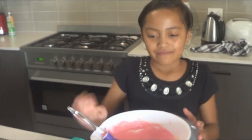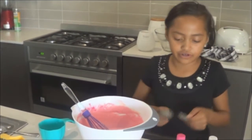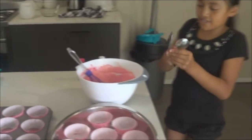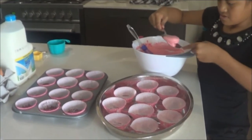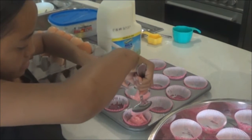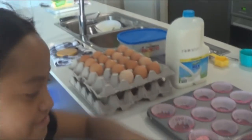Now we're finished making the mix. It's nice and pink. And now what we're going to do is we're going to get a little spoon and a big spoon. And we're going to pour it into the plates. So here we go. I'm going to get the big spoon, put some on the big spoon, and go all the way over here and put some in. Like this. And that's how you want it to look like.